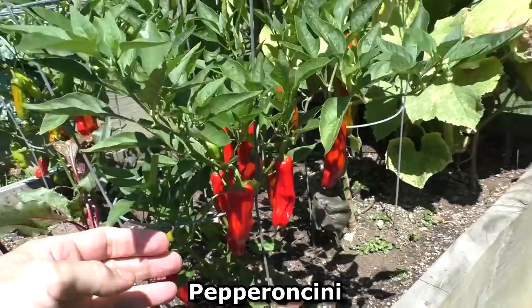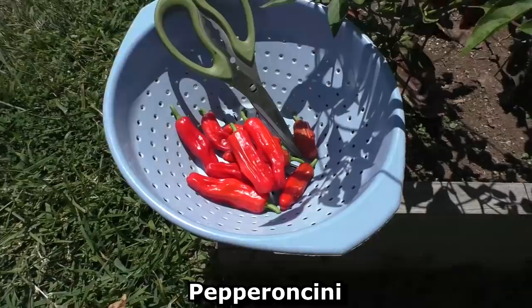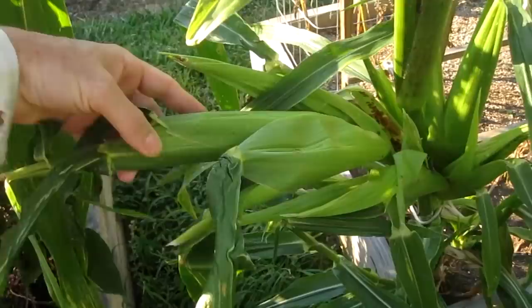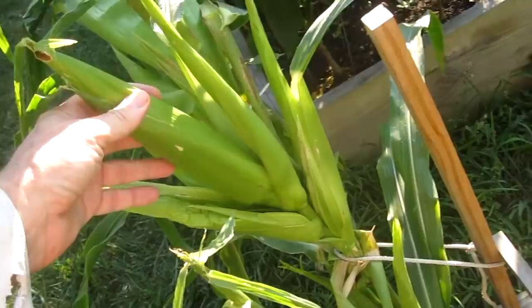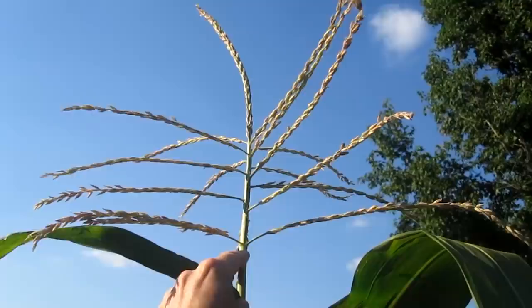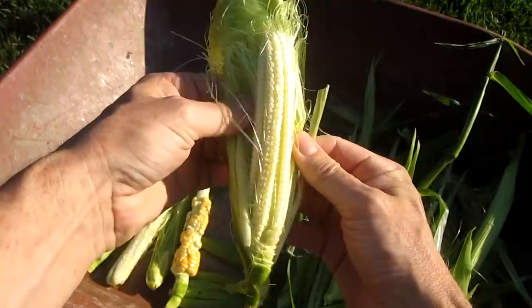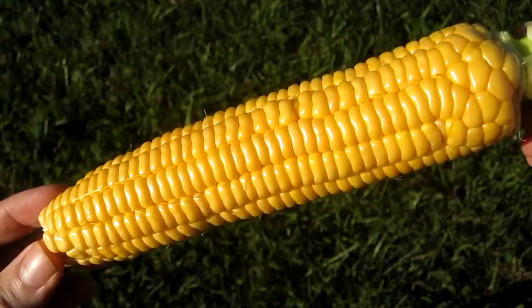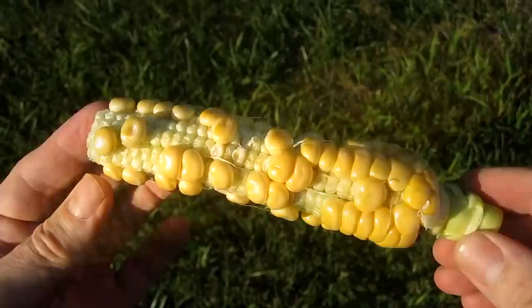This is pepperoncini. I'm about to harvest the last corn plant — it's got one nice ear of corn and also some late-blooming shoots. I thought it'd be interesting to show what unpollinated ears look like. When an ear of corn grows, it depends on the pollen from the tassels up top. My last ear of corn turned out to be the best — it's near perfect, a lot better looking than this one.